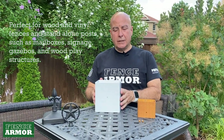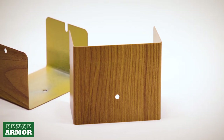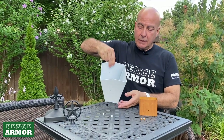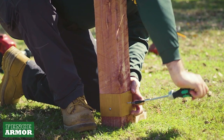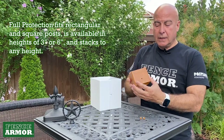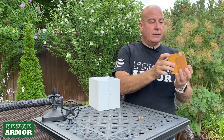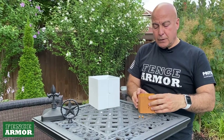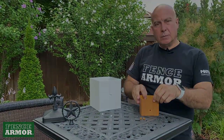All full protection means is when you buy it you get a pair, and if you encapsulate that post you now get 360 degree coverage. It covers the entire post if you're using both sides. Same thing with the three inch version — if you cover both sides you've covered the whole post. So full protection, the idea is to cover both sides.